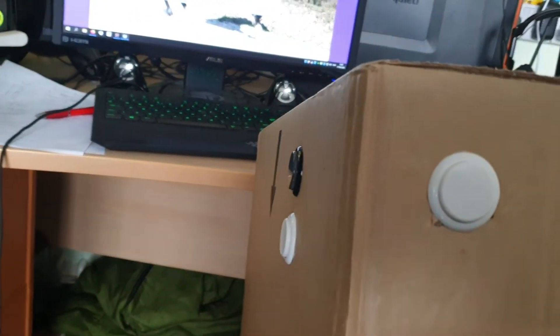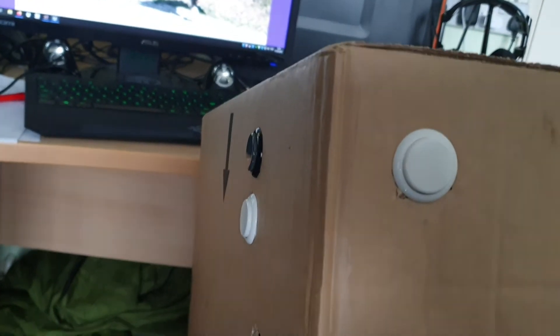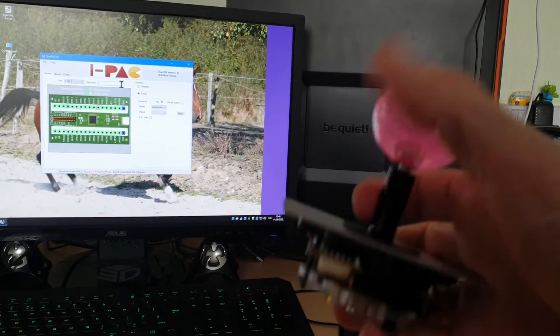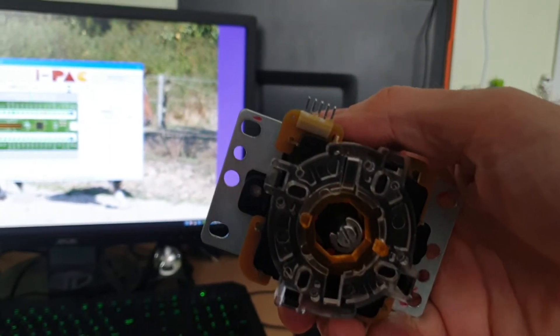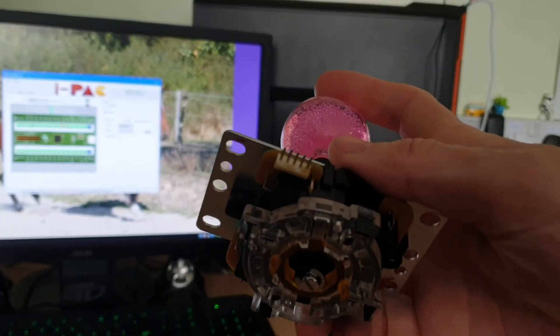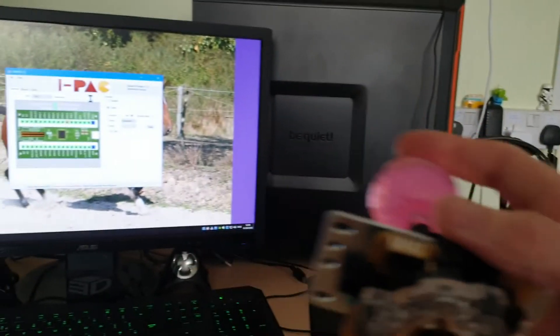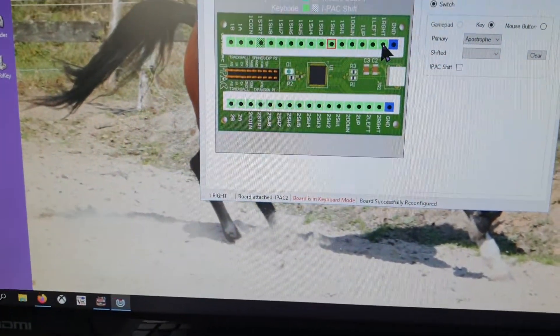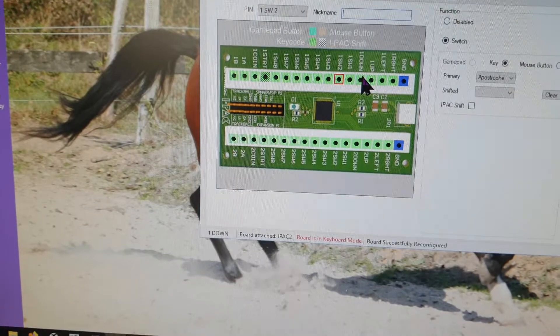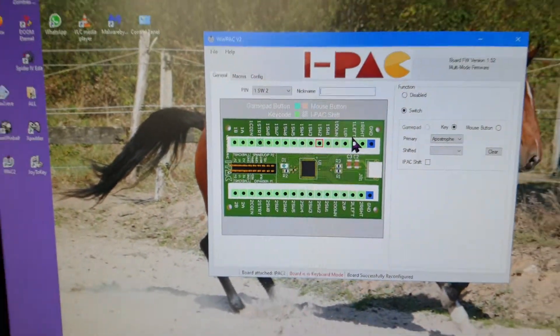I was going to try building the actual cabinet out of cardboard first, put the buttons in, get it all shaped up, and figure out where to fit the monitor. I also have this Sanwa joystick that came out of the controller. It's got four switches, each with two connections — one goes to ground and the other to the board. On the board you've got a ground connector and then right, left, up, and down positions for the joystick connections.